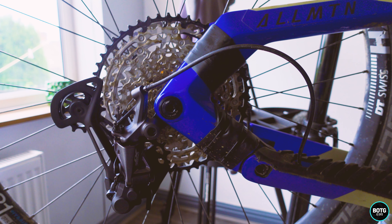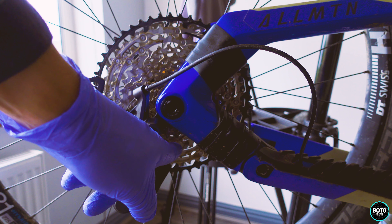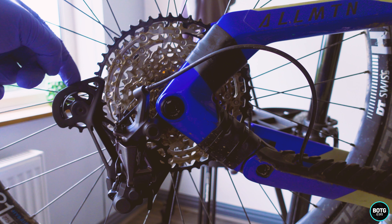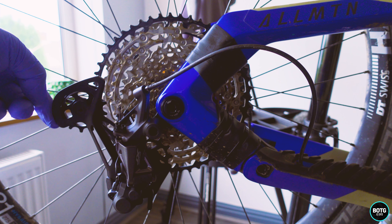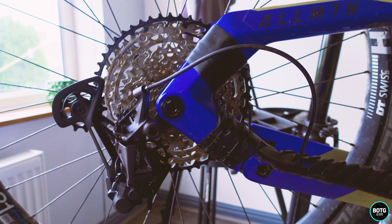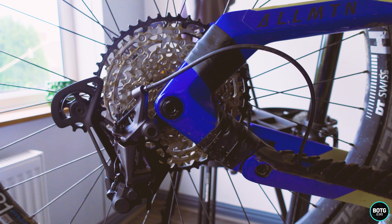Now we need to put the chain back on — easy peasy. I don't think I need to show you how to put your chain on, but make sure you get the chain the right way around when it comes to the jockey wheels. I have seen somebody who absolutely destroyed his derailleur because they put his chain on the wrong way around. Once we get it on, we'll look at the fine adjustments and sort out that B screw.